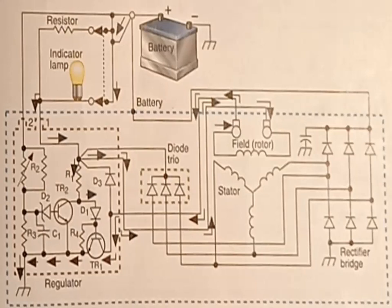Resistor R2 in the voltage regulator is a thermistor with a parallel resistor. The thermistor allows the regulator to provide a higher alternator voltage when the atmospheric temperature is cold. This action compensates for additional resistance in the battery when it is cold and maintains the charging rate from the alternator through a cold battery.